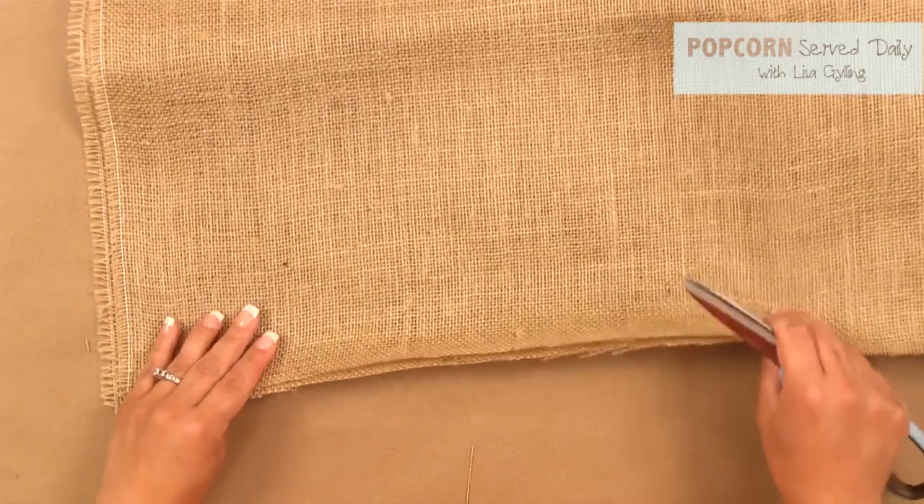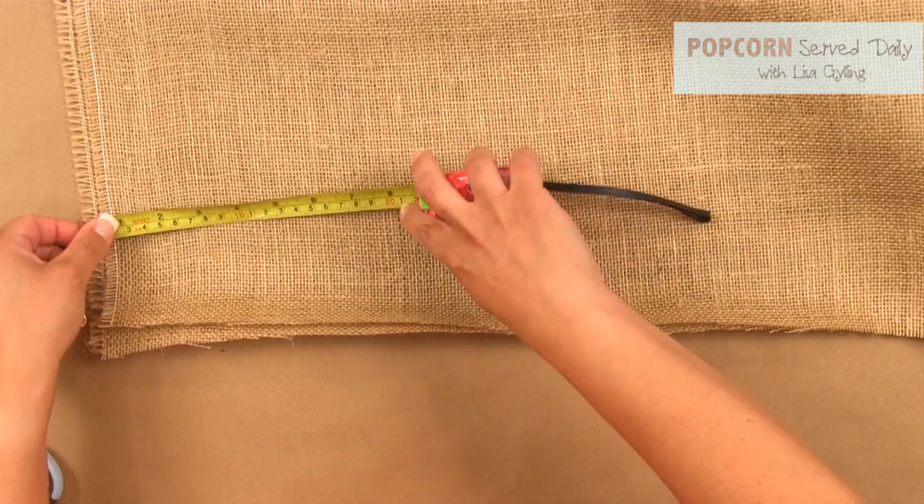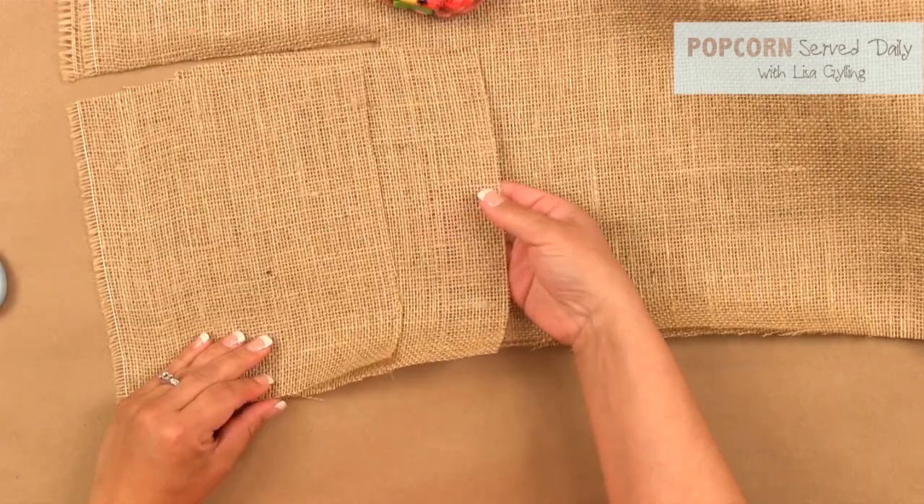Start by cutting the burlap in squares. I'm using a 12-inch wreath, so I cut 8-inch squares. If your wreath is smaller, 6x6 or 4x4 will work too.